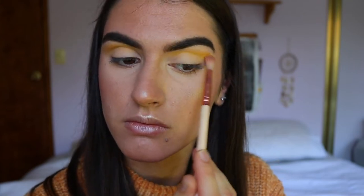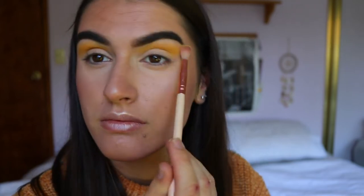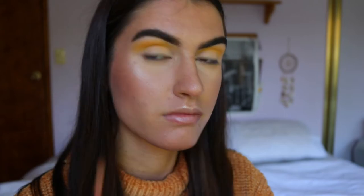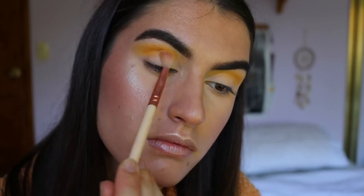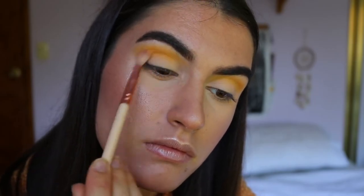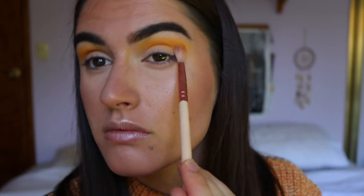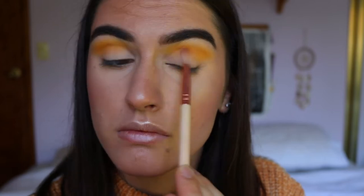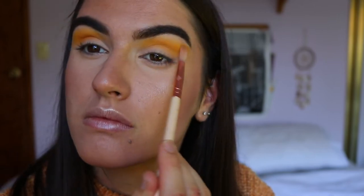I'm placing most of the pigment on the outer corner and blending whatever's left through towards the inner corner to get that cat eye look. I build up the color slowly, adding a little bit at a time. Next I'm going to go with a slightly deeper shade — Creamsicle from the Jaclyn Hill Morphe palette — a nice orangey-yellow shade to help transition into the orange shade. I'm placing that with the same fluffy crease brush from Zoeva, just slightly below Buttercup, blending from outer to inner corner.